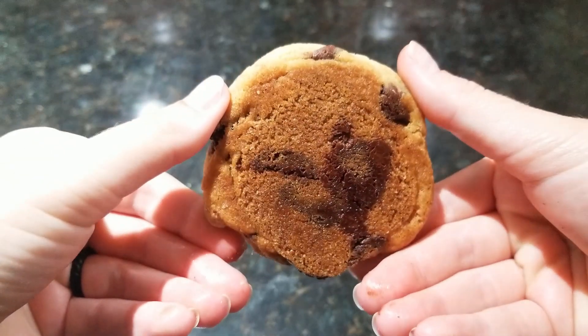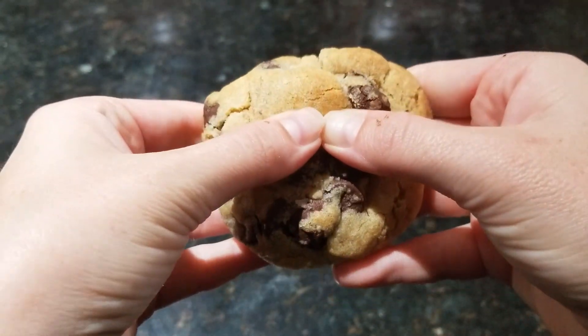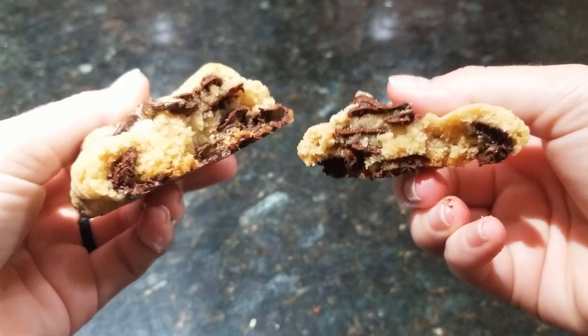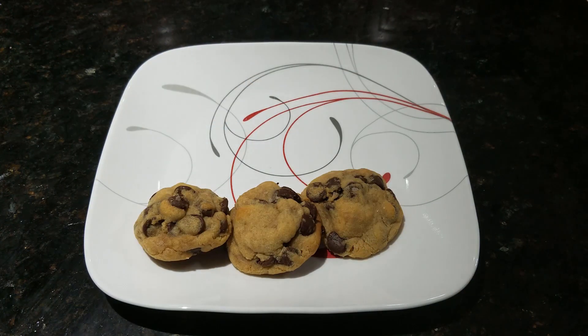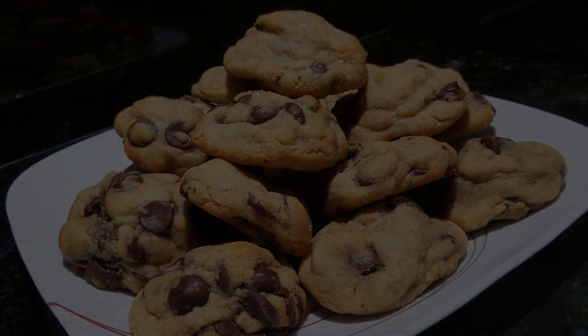These are my absolute favorite cookie to make for all my loved ones. They have such a variety of flavors and a soft, chocolate-layered middle — they definitely don't last long in my house. I hope you enjoyed this video and would love to know if you tried this recipe. I've put the full text of the recipe down below, so let me know what you thought and if you would make any changes. Thanks again for watching!